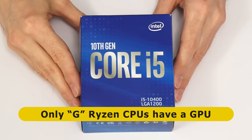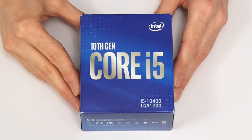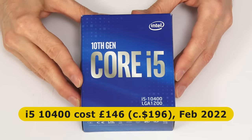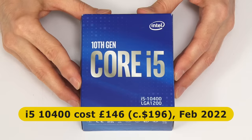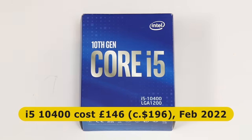Similarly, if you're purchasing a Ryzen processor, you must buy a chip with a G suffix if you require onboard graphics. This 10th generation i5 cost me £146, or about $196, which is pretty reasonable for an i5 in the United Kingdom at the moment. For comparison, the slightly more powerful 12th generation i5-12400 sells for about £185, although of course it wouldn't be compatible with my motherboard.